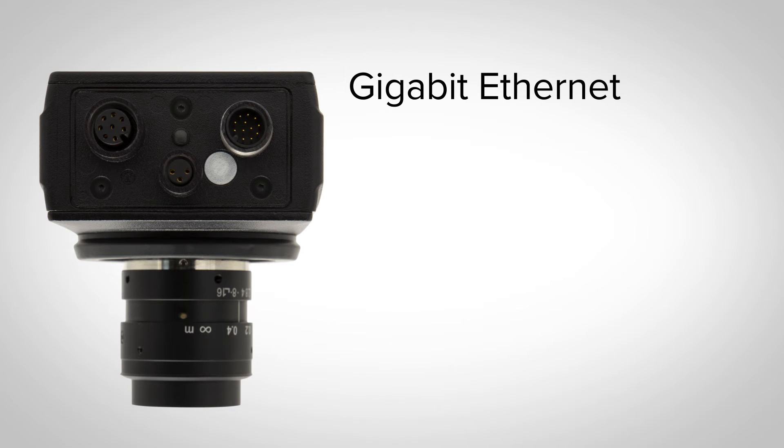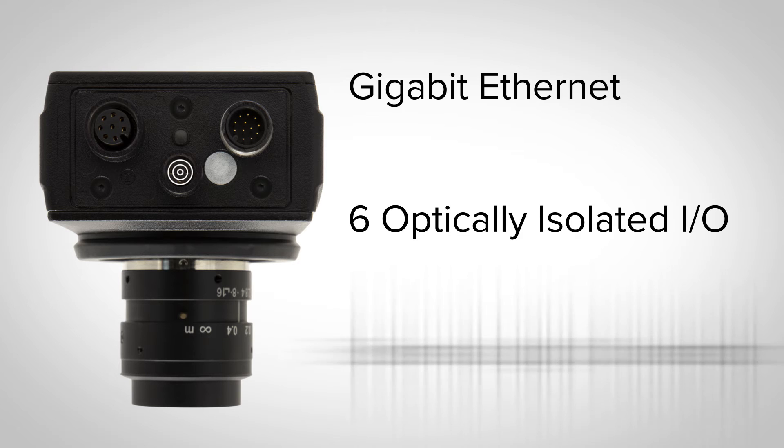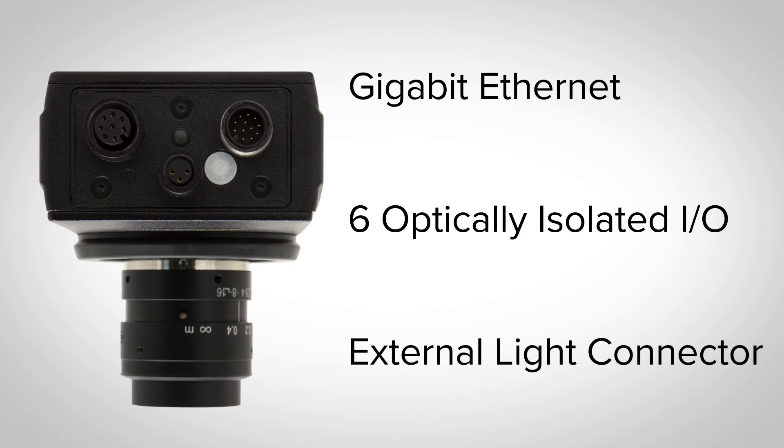The VE transfers data quickly with Gigabit Ethernet, including FTP images and inspection results. Additionally, you can use the six optically isolated I/O to configure inputs and outputs. The onboard light connector makes powering and strobing external lighting simple and easy.